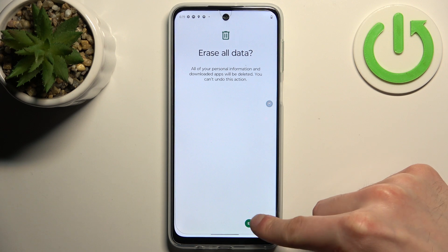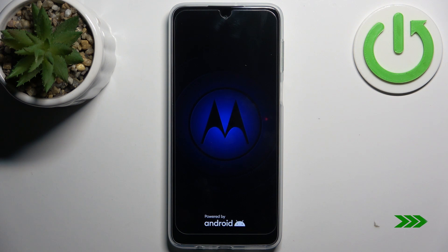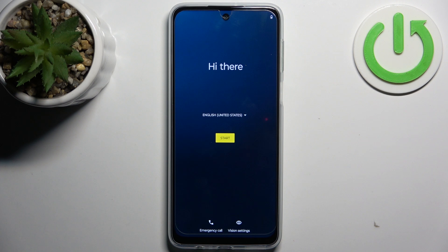Tap Erase All Data and then once again, and after that the device will be restarted in about a minute. And that's it — thanks for watching! If you find this tutorial useful, don't forget to hit that like button and subscribe to our channel.